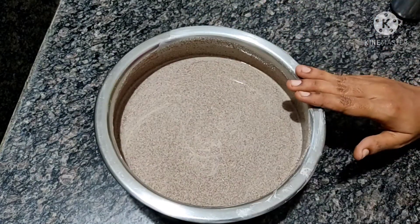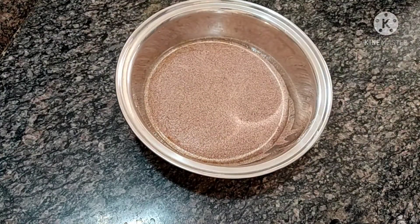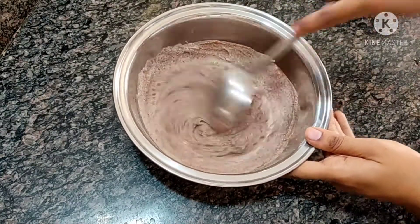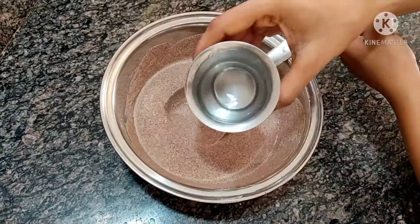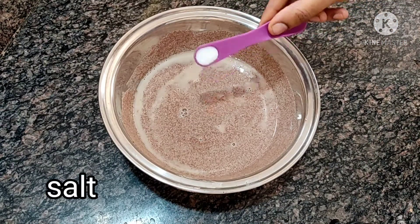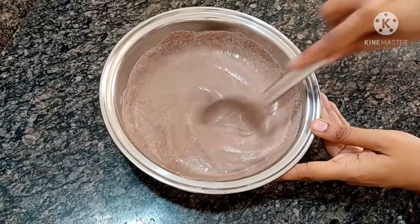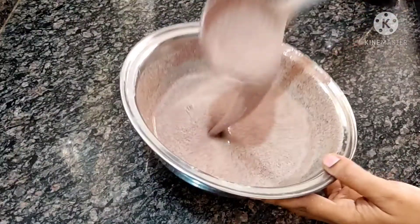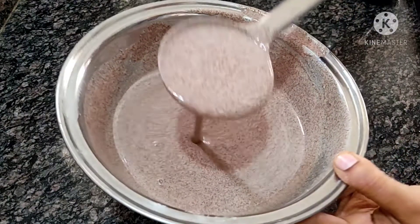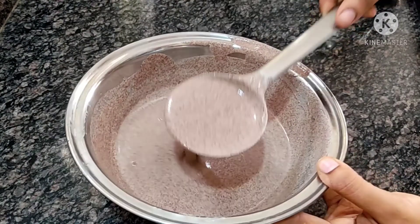Put it in the dough. The dough is a little bit more than the dough. Add a little bit of water and mix it with salt. We will store it for 3 to 4 days and store it in the freezer. We will use this consistency for a regular dish.